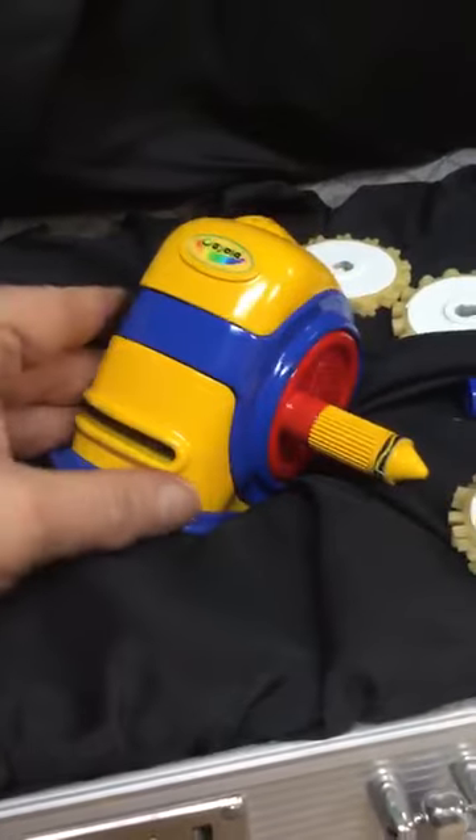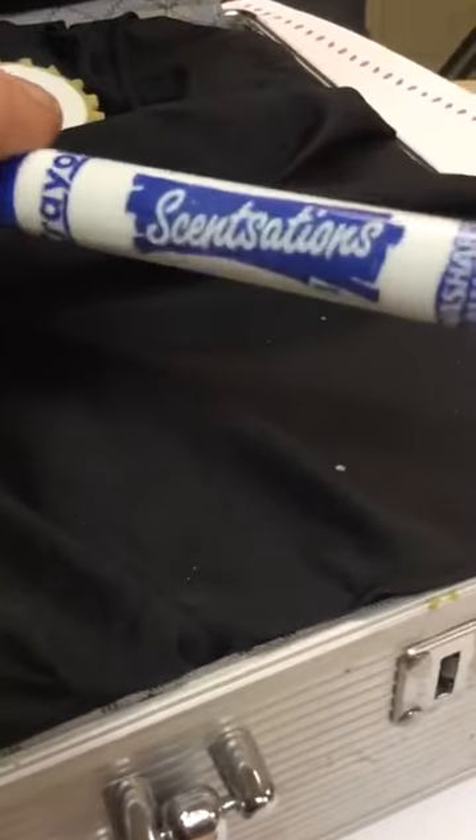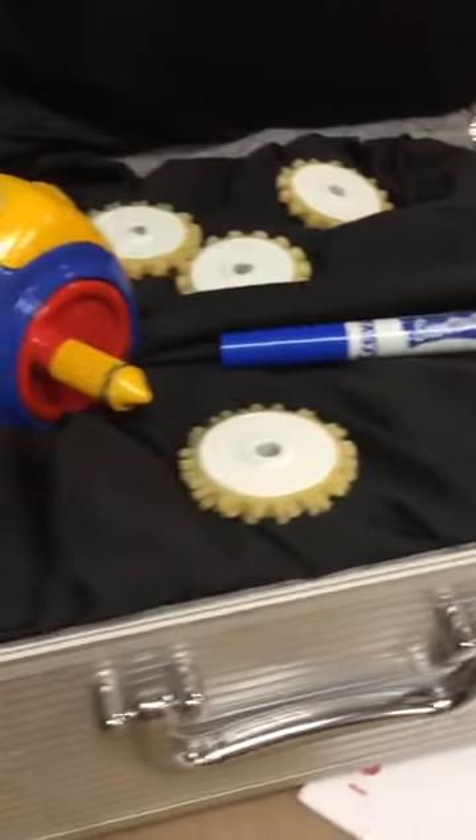But these really do look like the production pieces. They no longer — well, they make scented markers now. I don't think they call them Scent Sations anymore. But I have a lot more products like this.